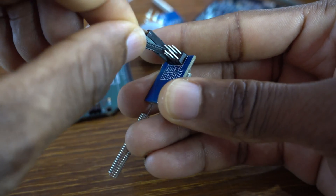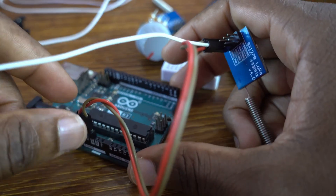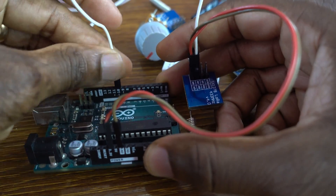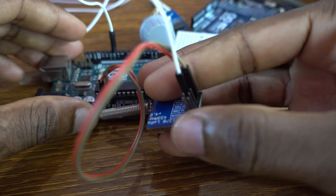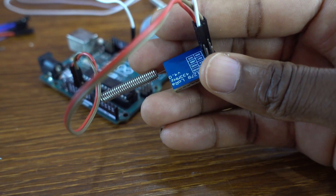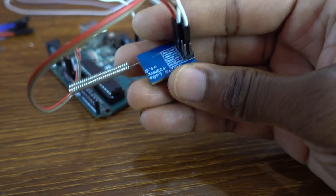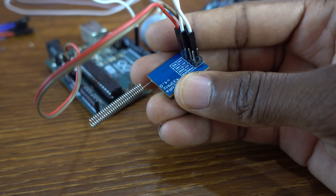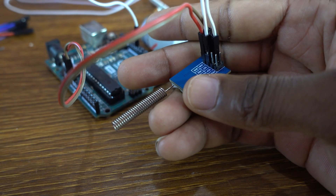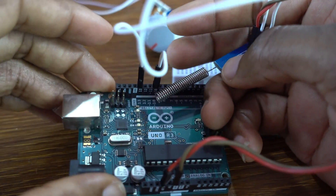Don't connect it to 5 volts. Connect the jumper wire to ground. The NSS pin is going to pin 10 of the Arduino Uno. Next, the SCK pin goes to pin 13.